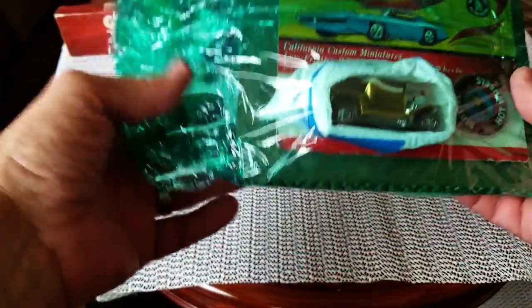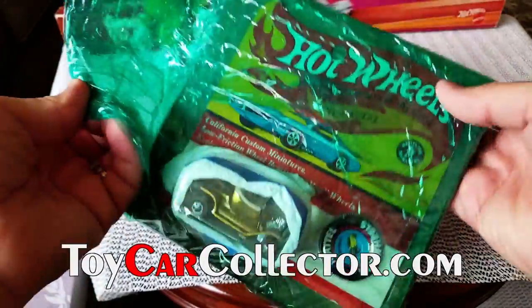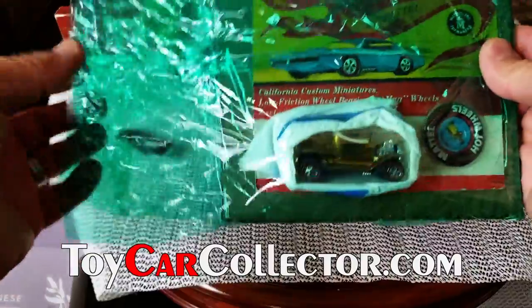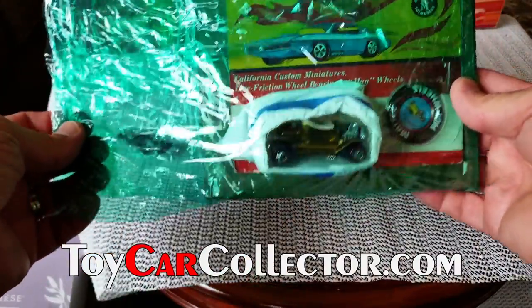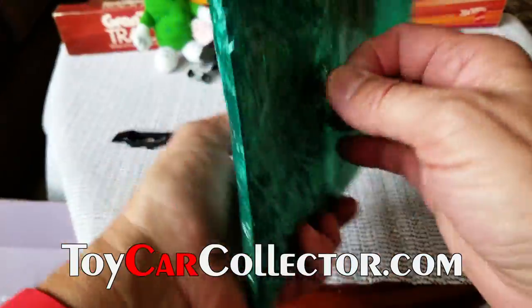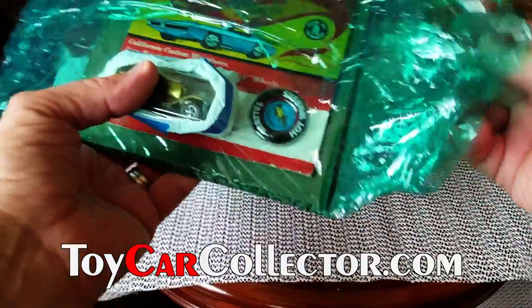Hello everybody and welcome to part two of the fabulous box opening video brought to you by toycarcollector.com, that's me, Dave Williamson, where I buy Hot Wheels, Matchbox, old stuff — please only old stuff — and I sell them too. Today's part two video is going to be about these blister packs.